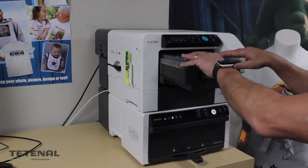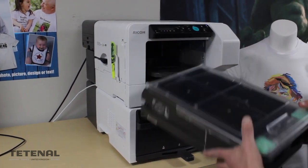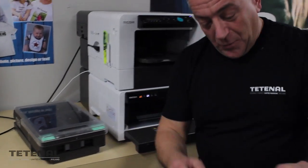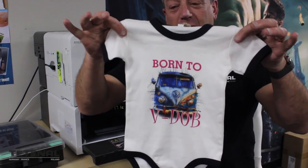Put the garment into the loading tray, allow it to print, once it's finished put it into the oven for drying and you end up with a fantastic personalized garment. A complete package for £3,000.